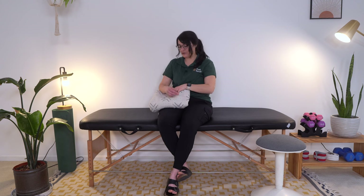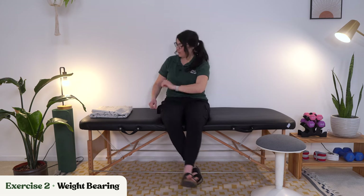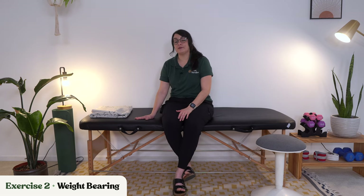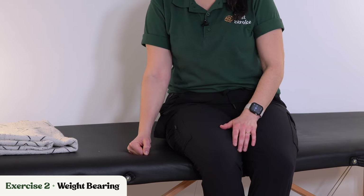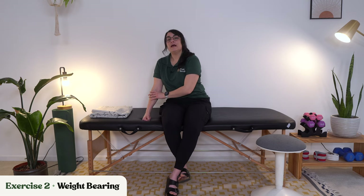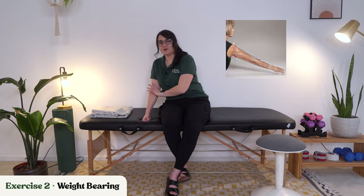We're going to go into the second exercise, which is weight bearing. For this one, we're going to be bearing weight through your affected side. If you are able to get your hand flat, we're going to try it that way. If not, and your hand stays curled up, watch your wrist and make sure it's not buckling as you lean over and put weight down through your affected side with your elbow as straight as you can get it.